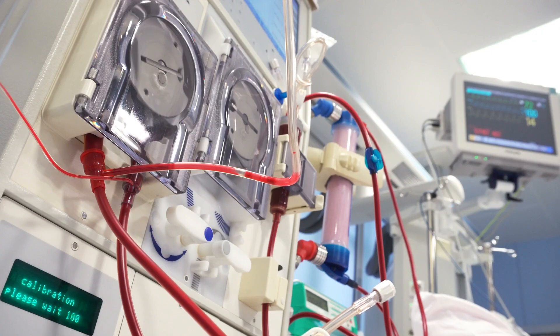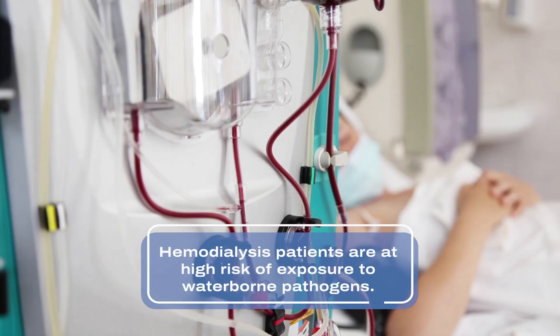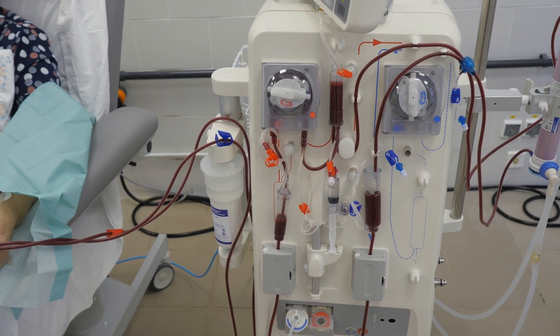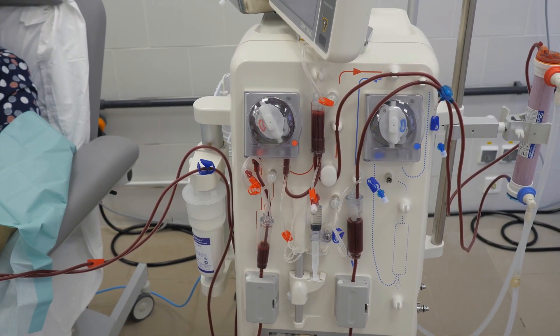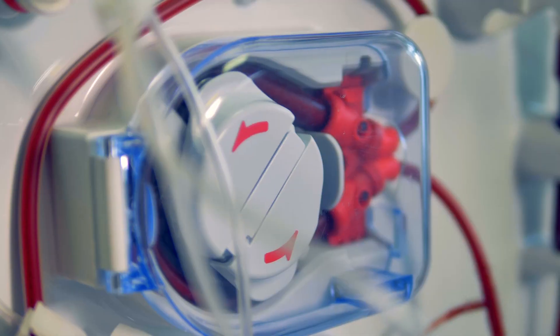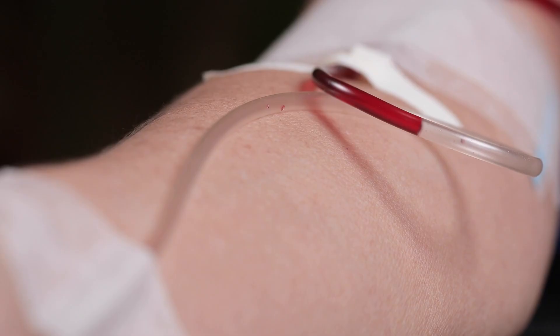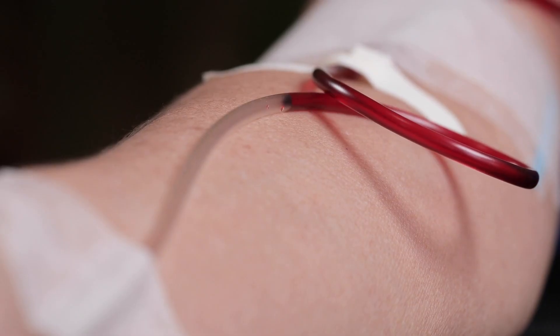On average, a hemodialysis patient can be exposed to 300 to 600 liters of water per week, putting them at a high risk for exposure to waterborne pathogens. Repetitive exposure to chemicals or microbiological agents present in hemodialysis fluids can cause serious harm to patients, including bacterial or fungal infections, chemical intoxication, hepatitis, and gram-negative bloodstream infections.